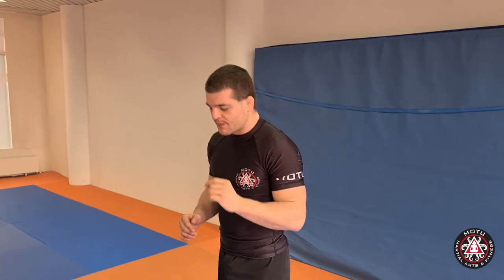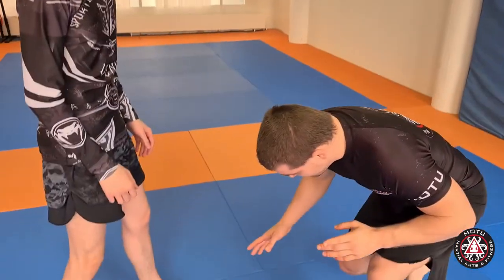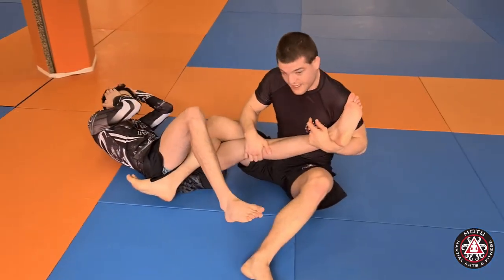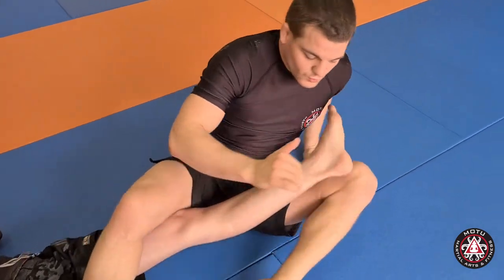To learn it, you should first learn to invert and how to enter into it. You basically roll over the shoulder and take him down, go to X guard, and then you can attack the legs in any way you wish.